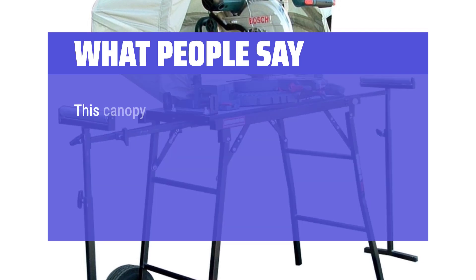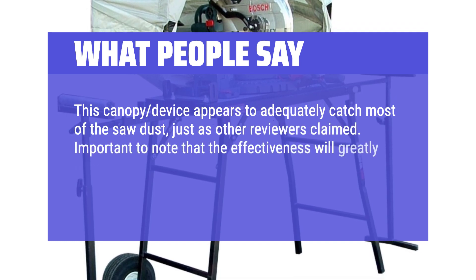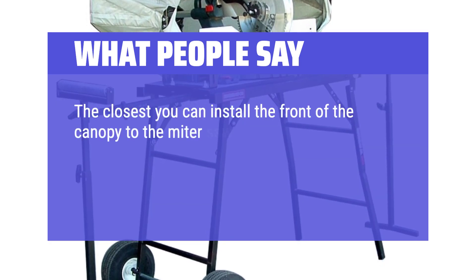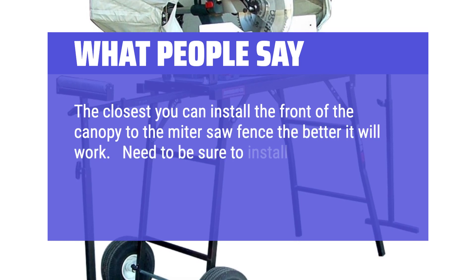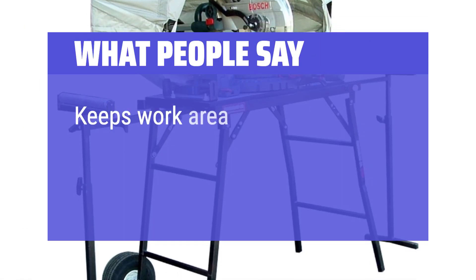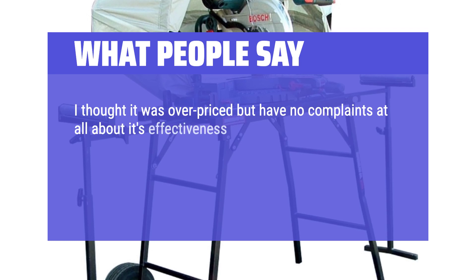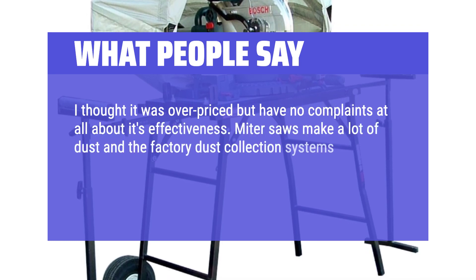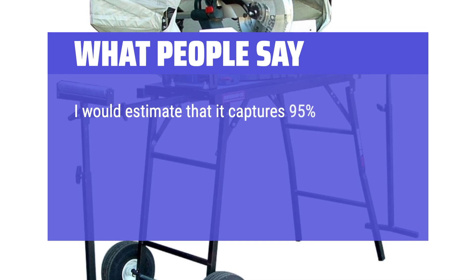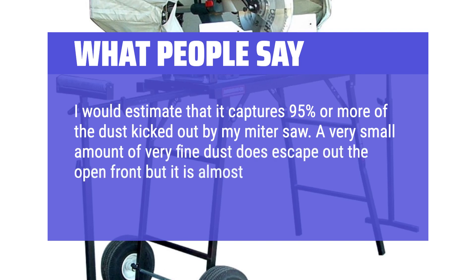What We Like: This canopy device appears to adequately catch most of the sawdust, just as other reviewers claimed. It's important to note that effectiveness will greatly depend on how you install it in relation to the rear top of the miter saw. The closest you can install the front of the canopy to the miter saw fence, the better it will work. What People Say: Miter saws make a lot of dust and the factory dust collection systems that come with them are ineffective — that's why I bought the Russo 5000. I would estimate that it captures 95% or more of the dust kicked out by my miter saw, with only a very small amount of very fine dust escaping out the open front.